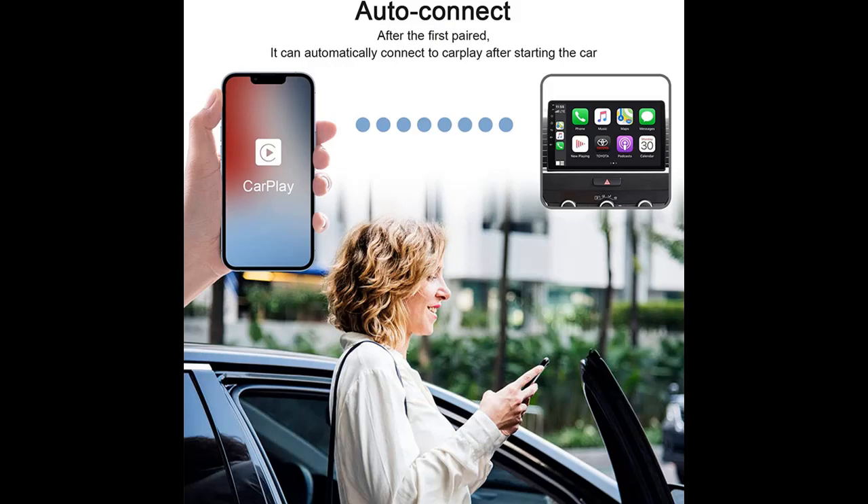Siri and voice assistants make driving journeys safer for you and your family. The lightweight, sleek design of this car adapter makes it compact and easy to carry around without taking up too much space in your car.